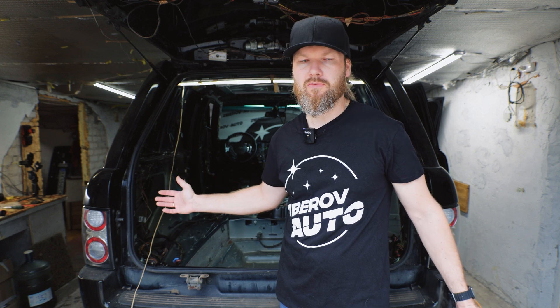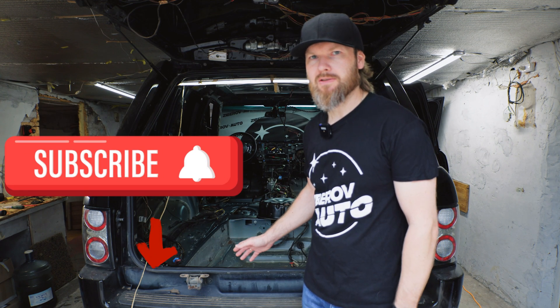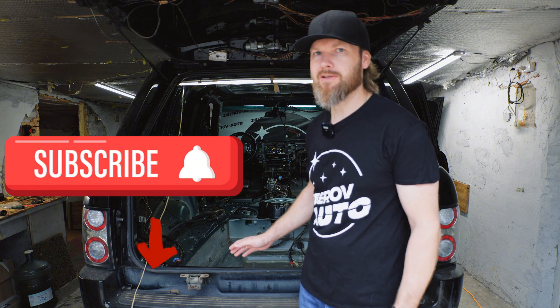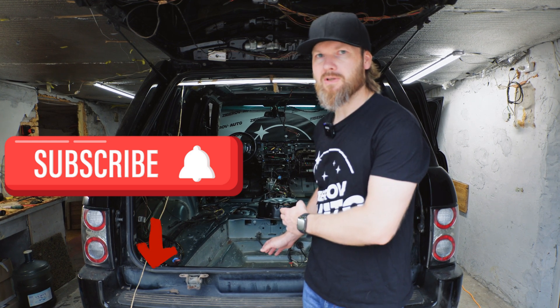The car has been completely overhauled on the outside, but nothing has been done behind the trim. Now the car has arrived for soundproofing. I would like to show you how cars rot under soundproofing and vibration insulation. I haven't yet removed the factory soundproofing, so I don't know if there is rot there or not — now we will see, and you can draw your own conclusions.